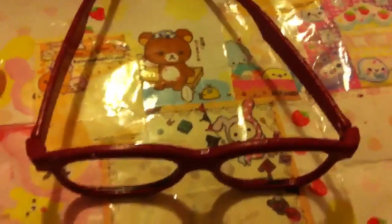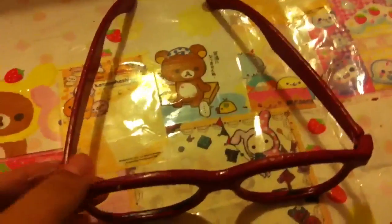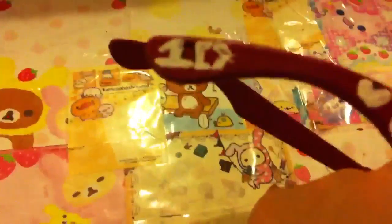Hey guys, for this 12 Days of 1D, I directionified some 3D glasses. They were just plain 3D glasses from River Theater, and I made them red, and then I wrote One Direction on the side, and right here, 1D on this side.